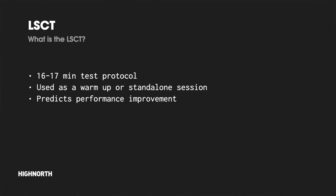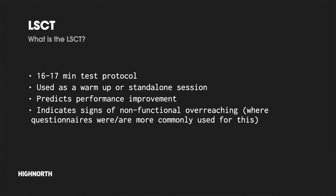The test is designed to predict performance improvements as well as to assess fatigue state, and is helpful when specifically looking for signals of potential non-functional overreaching or overtraining — where traditionally questionnaires like the Profile of Mood State (POMS) and the Daily Analysis of Life Demands for Athletes (DALDA) have been and still are used to ascertain fatigue levels in place of an actual measured performance test.